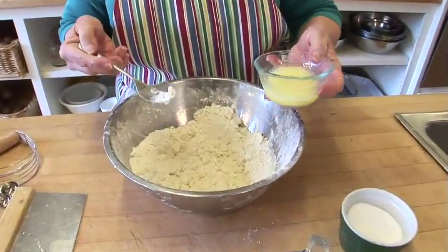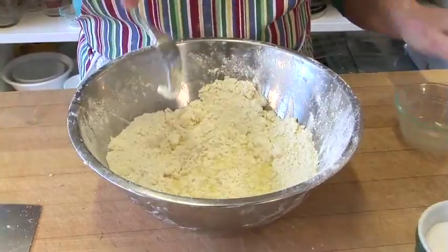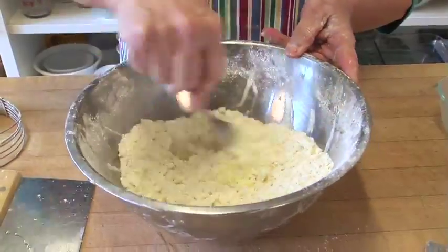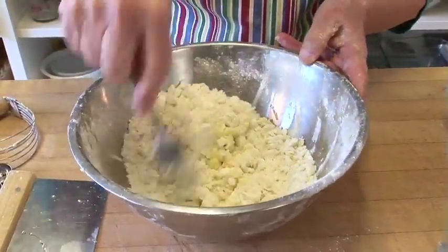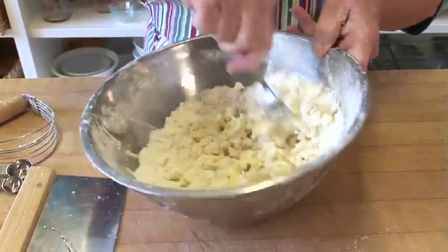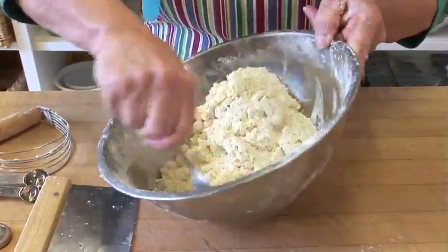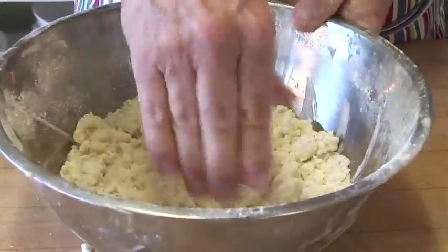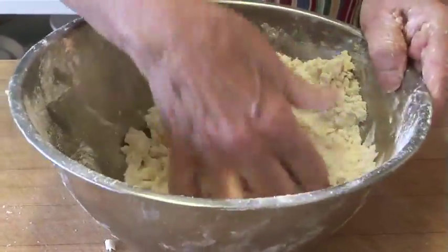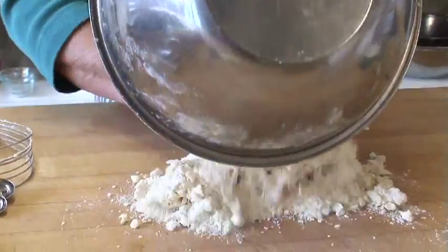I make a well in the center of my dry ingredients, put in my liquid ingredients, and then with my fork straight up and down, just move it around to moisten. Basically you're moistening the flour — you don't want the flour to mix with the butter, you want the butter to stay cold. After you use the fork, I want to put my fingers — with the fingers of one hand, push it out until you get a kind of rough ball, and then you turn it onto a board.